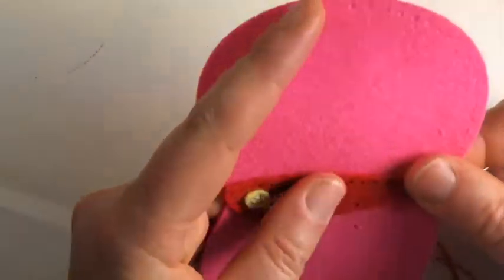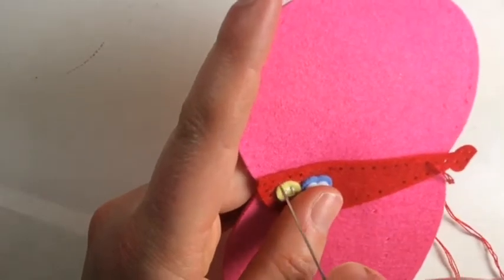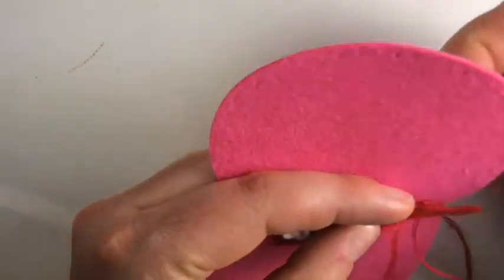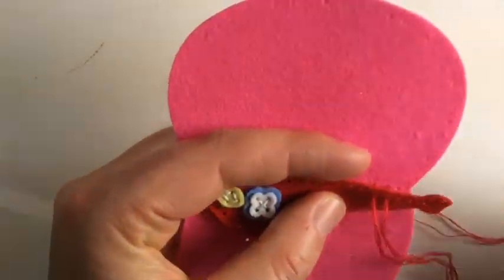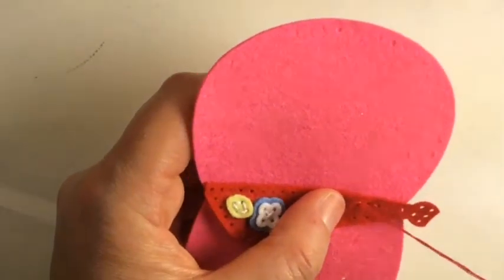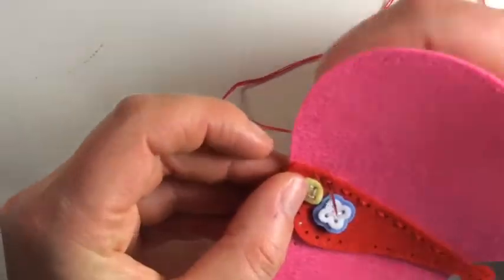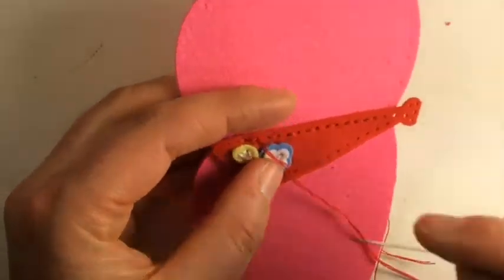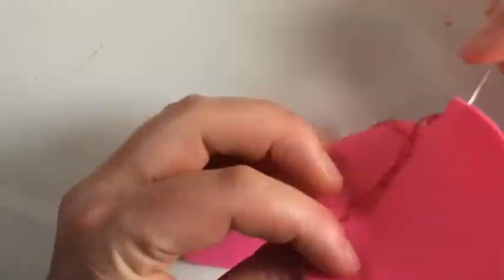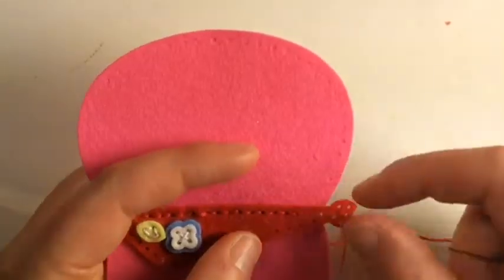Now you're gonna stitch all the way over to the third hole from the end on the top of the kerchief — just a running stitch, every other hole — then we reverse like we always do and go back to the starting point. There should be two holes in this line that you did not touch with your needle — we save those till later.